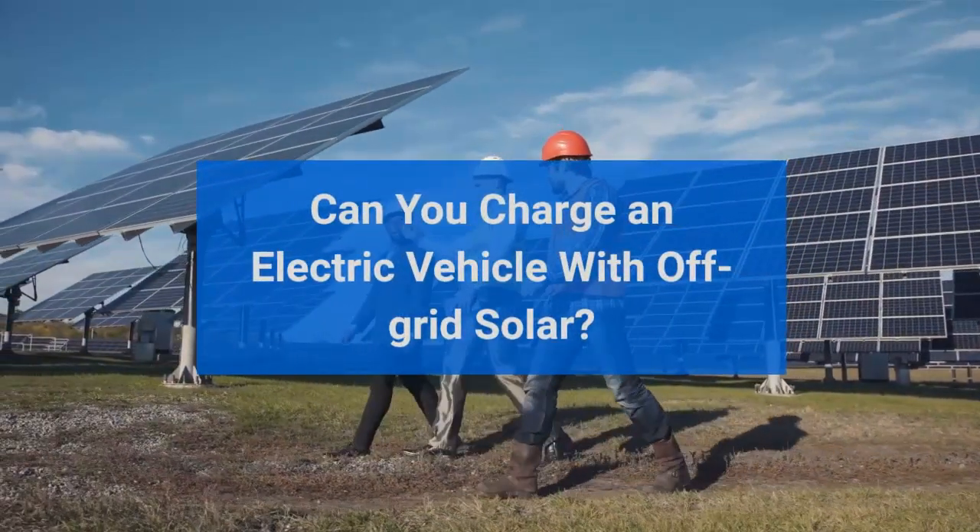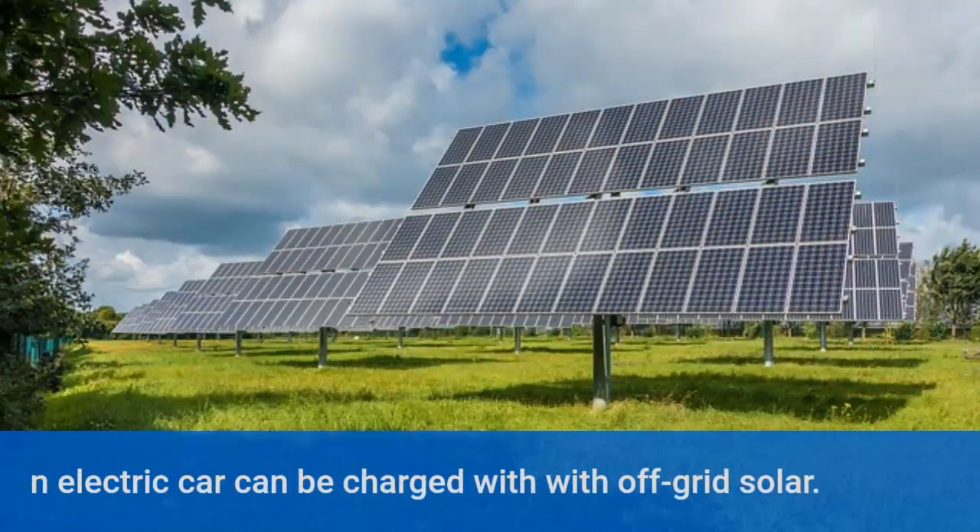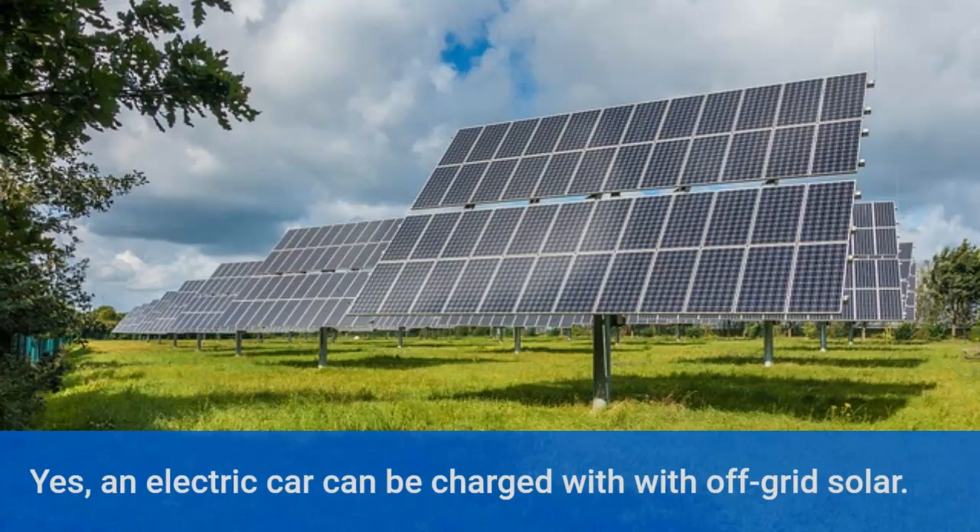Can you charge an electric vehicle with off-grid solar? Yes, an electric car can be charged with off-grid solar.